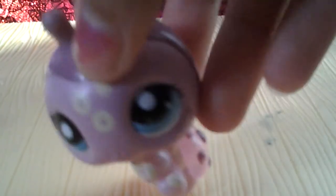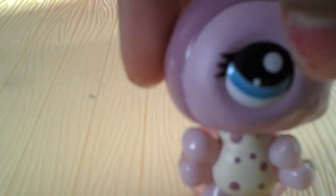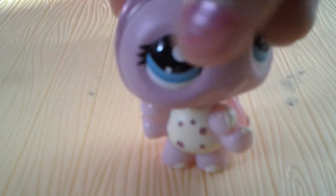I got this little ladybug, and it's awesome because she lights up, and that's really awesome. She's in really good condition — she doesn't have not even a little scratch. She's cute.